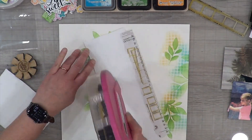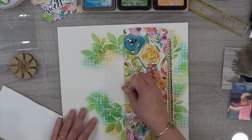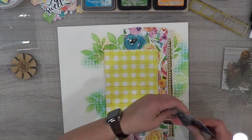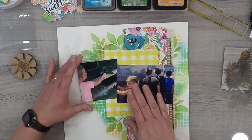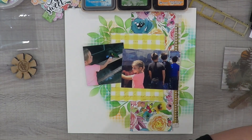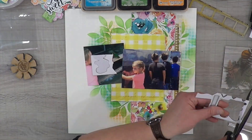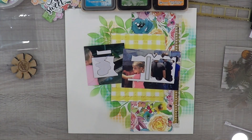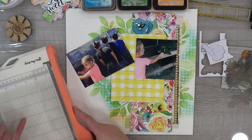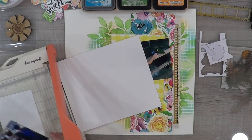Of course, here I go covering up my stenciling already, because I did not know I was going to do this until I started pulling elements for my layout. I scooted the strip over to the left a lot more than I intended because I didn't want to cover the stenciling on the right. Once I laid my photos down, I realized I'm missing something — I want to put a white border around my photos and also pop them up so they look like they're laying on top of all the elements.